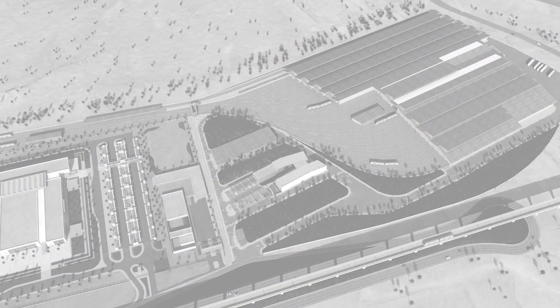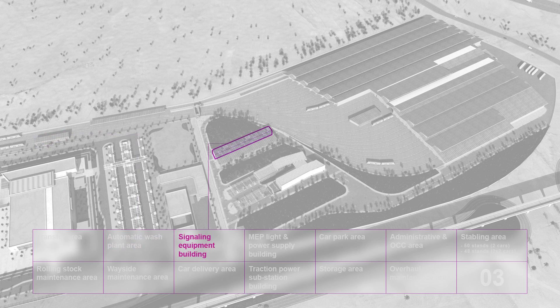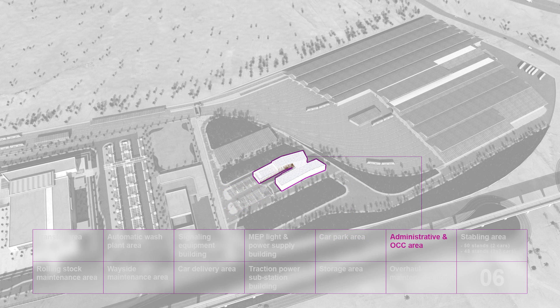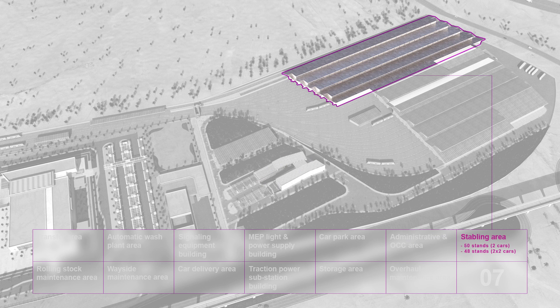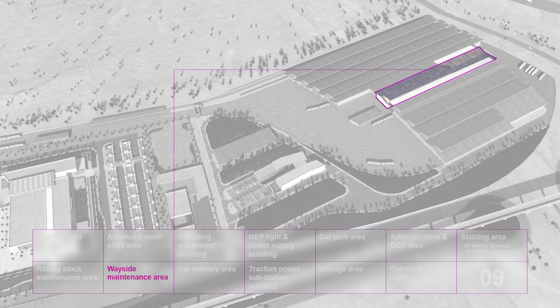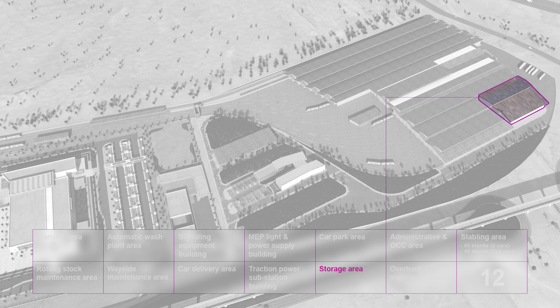The depot is where the success of the metro is won or lost and it will become a hive of operational activities. It is laid out logically and everything has its place. Maintenance buildings and systems buildings are accessible and conveniently located. Access must be slick to facilitate access to workers and visitors. The stabling area contains 50 stands in a 2x2 cars configuration or 48 stands in a 2x2 cars configuration. The maintenance areas have 24x7 capability to keep all areas of the metro running smoothly. Access for delivery and supporting areas will be suitably designed, differentiated from the rest of accesses and areas.